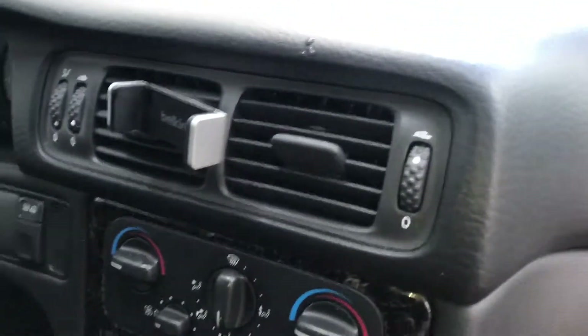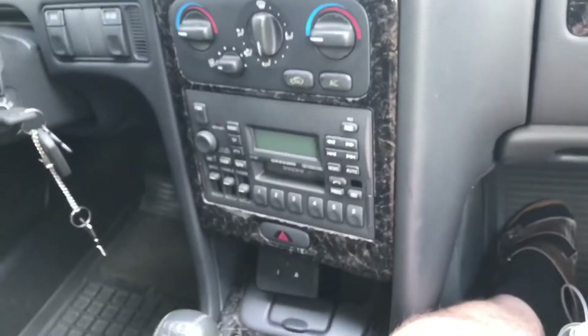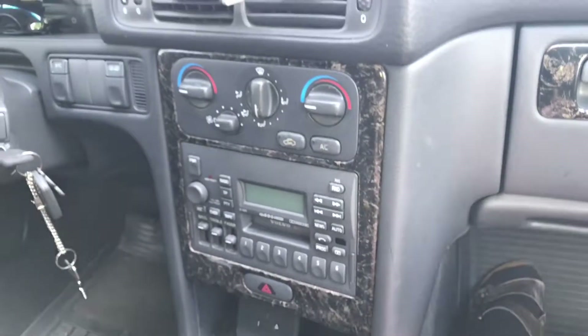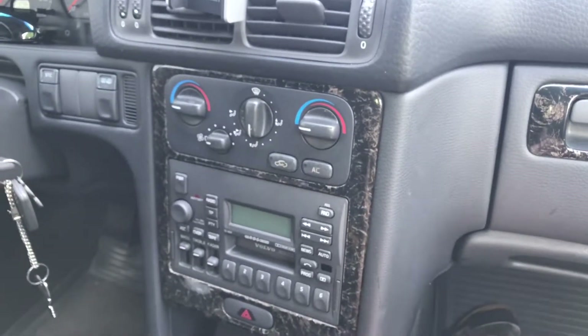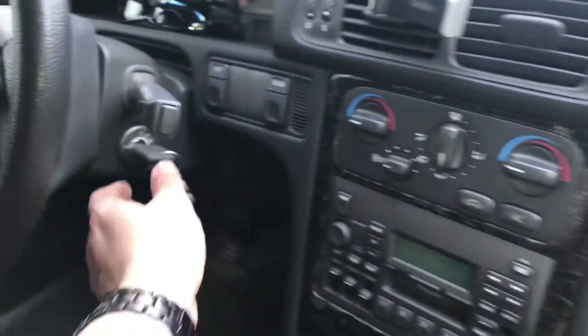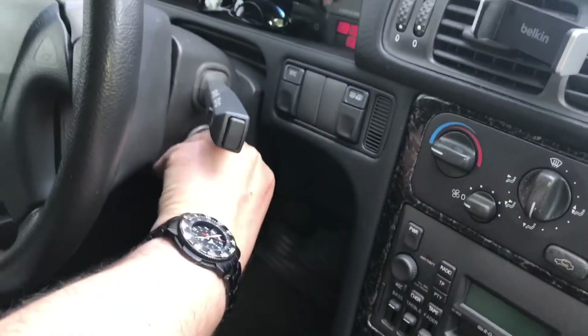Now dry out the evaporator: switch off the air conditioner, switch the air supply to recirculation mode, turn the temperature dial to maximum, flip the air vent toward the footwell and turn the blower to maximum. Start the vehicle and let it idle under these conditions for approximately 10 minutes. Job's done!